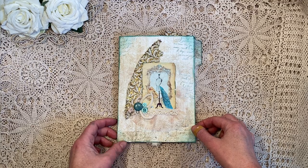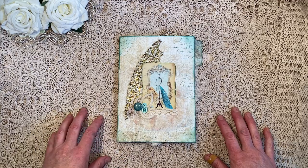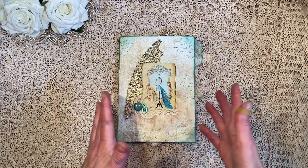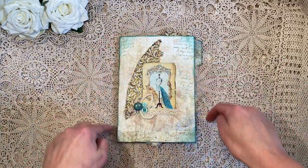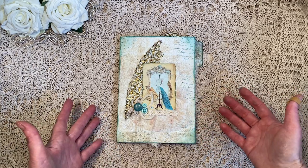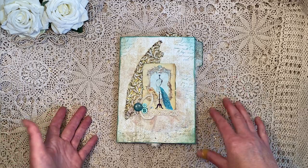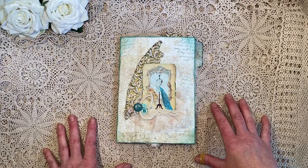She has a 500 subscribers challenge giveaway and what she would like you to do is to either make an A5 piece - well an A4 but then double - so this is an A5 piece of journal card, journal pages, a tag or an envelope, something that she can put in a journal. So this is what I made.